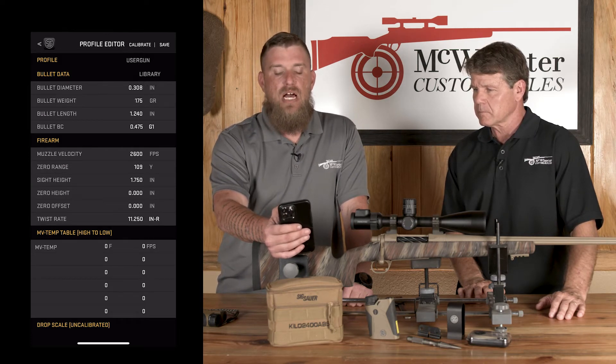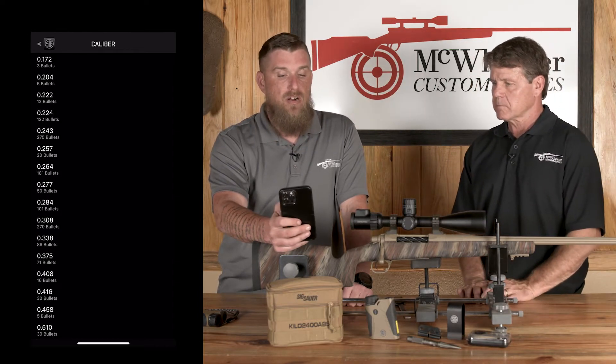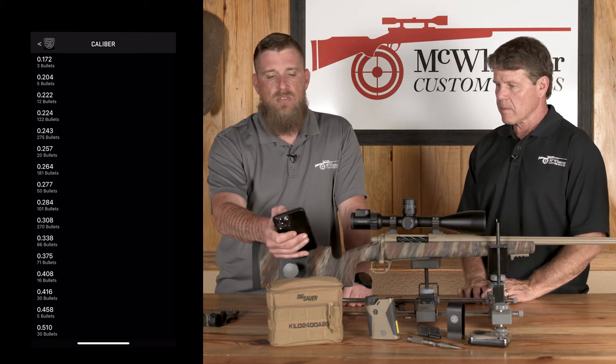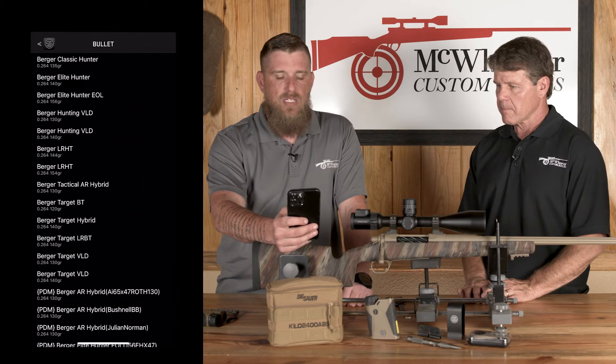First thing I'm going to do is go to the library rather than setting it up manually, because they've already done it for you — bullet length and everything. So I'll search 264 Berger and go down to find the 140 VLD Hunting.